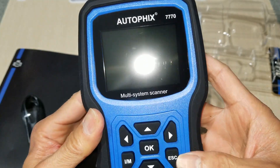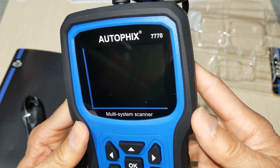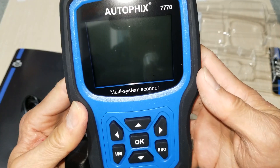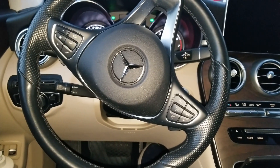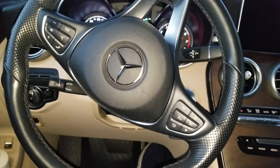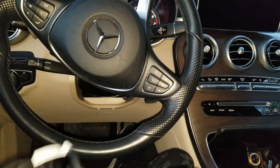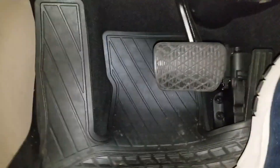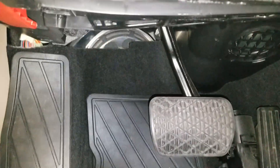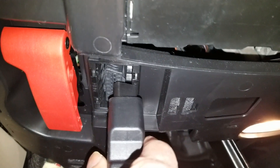Let's go ahead and check it out and put the scanner on the vehicle. So inside this 2019 Mercedes GLA, I'm going to plug the Autofix 770 in and do some tests. The plug should be under here — it's under this red latch right here, and there is the connector.